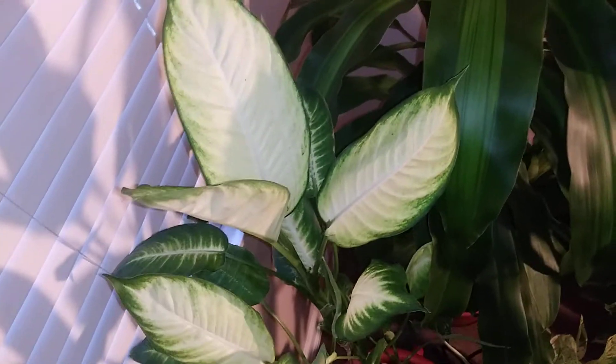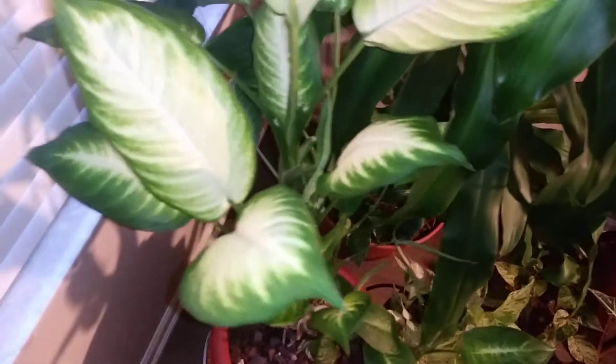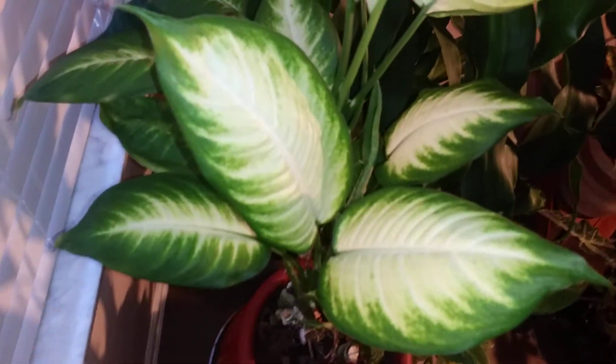So what I ended up doing is changing the location of it. I moved it closer to the window and then I also put this little spotlight on it for a couple hours out of the day. And as you can see, it is responding — a lot of the whiteness is finally returning.